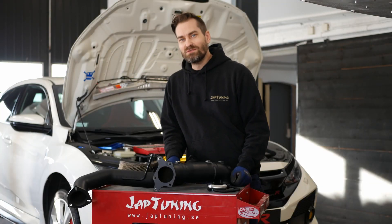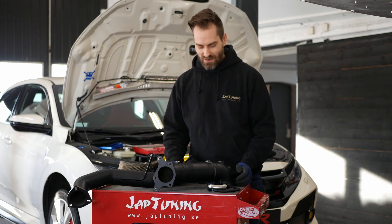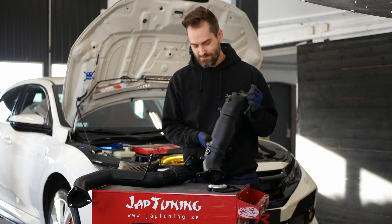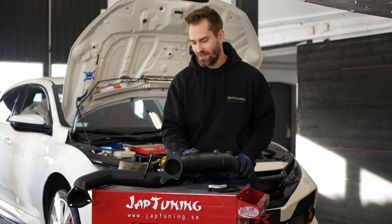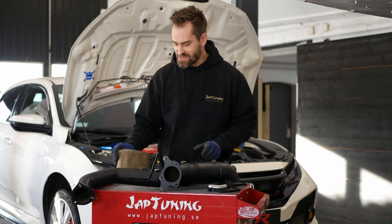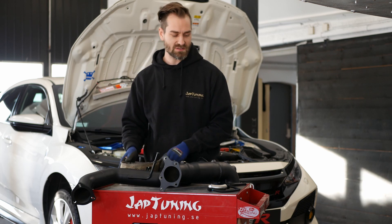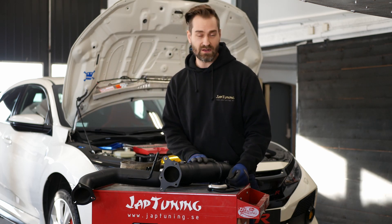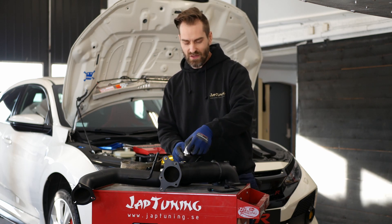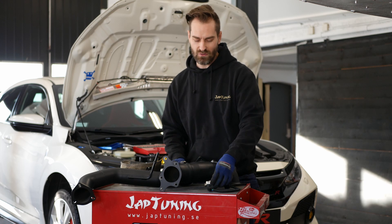What we will do today is install these parts. I have here a downpipe from PRL including the catalytic converter, a front pipe also from PRL, a turbo blanket — a heat shield from PTP Turbos — and with the downpipe you get this O2 extender. That's to position the O2 sensor further up so the cabling will reach.